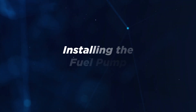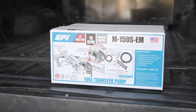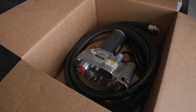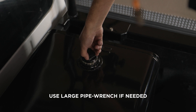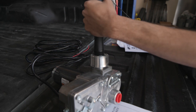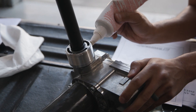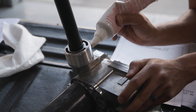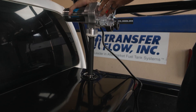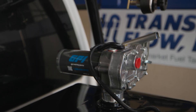Our diesel refueling tanks are compatible with GPI or Fill-Right fuel pump kits. These items are sold separately. In this video, we will be installing a GPI fuel pump on the diesel refueling tank. Remove the fuel pump cap using a large pipe wrench. Take care not to damage anything in the area, including the rear window. Thread the suction pipe into the inlet fitting and tighten until snug. After applying Loctite 567 or another pipe thread sealant, extend the suction pipe to its full length and insert into the tank opening. This pump mounts directly to the tank — simply thread the pump on until it is secure.